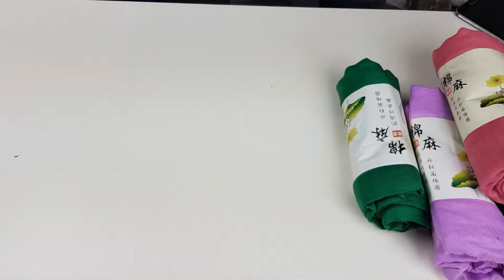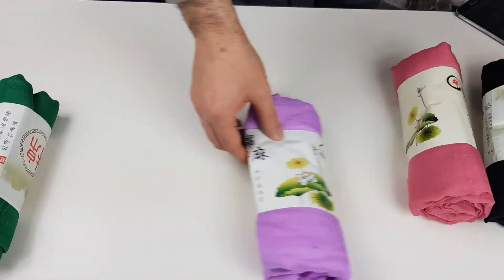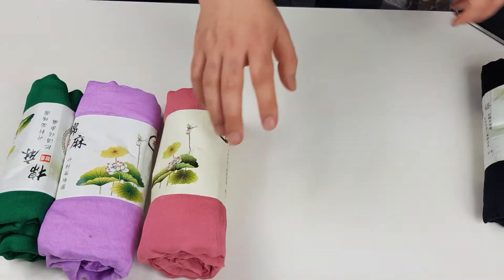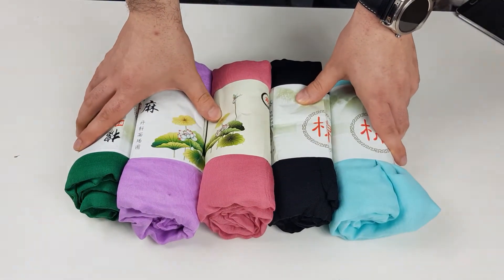Welcome, HeartHijab.com here, and in this video we have our cotton plain super maxi hijabs. These are 180cm by 140cm. We've got a number of colours here, just to demonstrate on the video. And these are really large cotton linen.